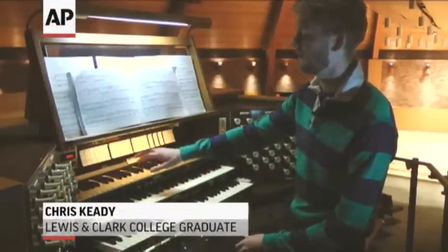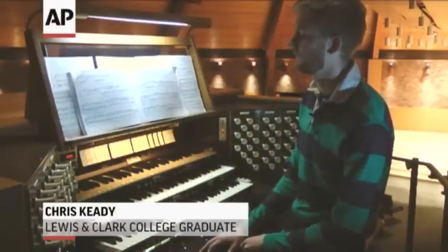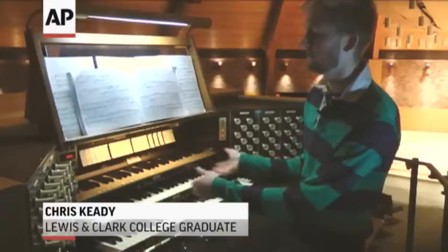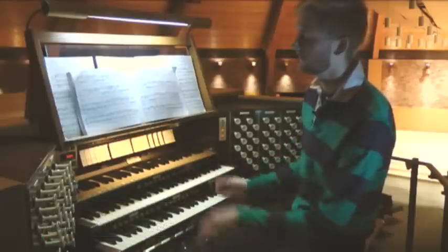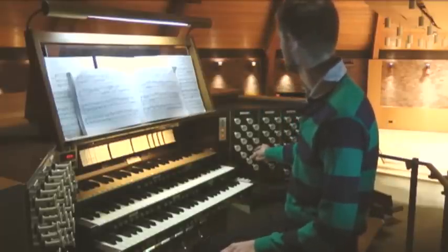They work the same as a piano, but the reason there are three keyboards — or they're called manuals — is just to help divide the different sounds that you have on the organ, so you can play two different sounds at the same time.